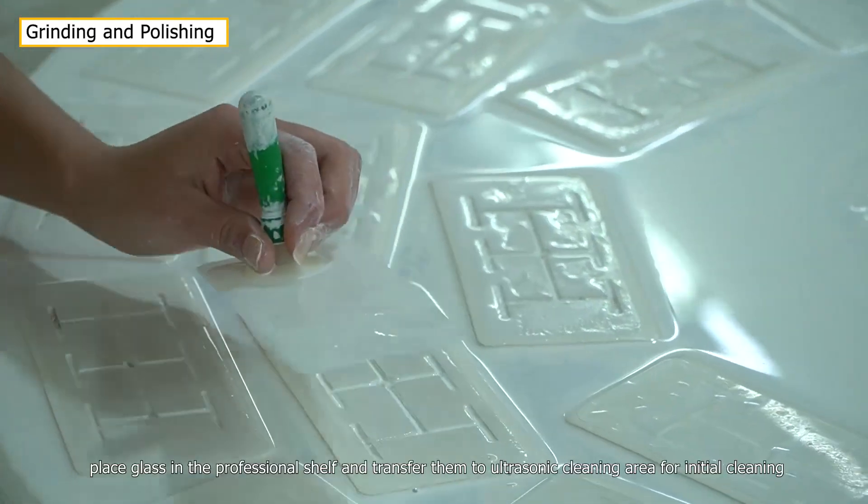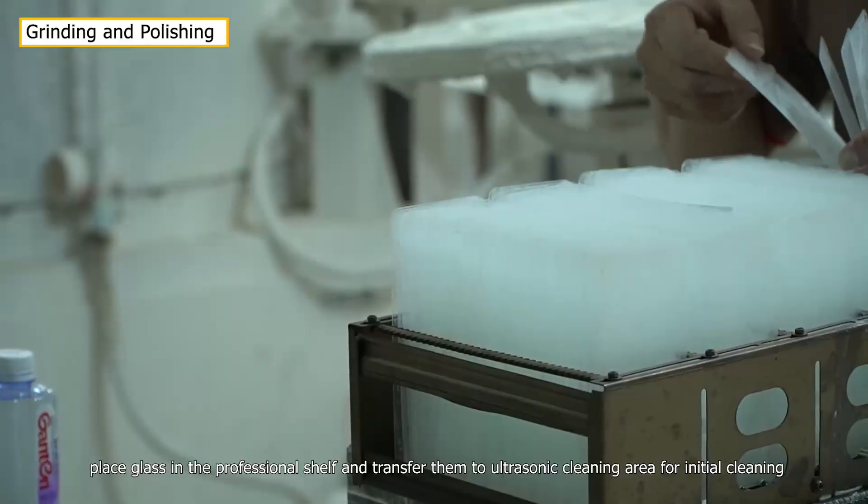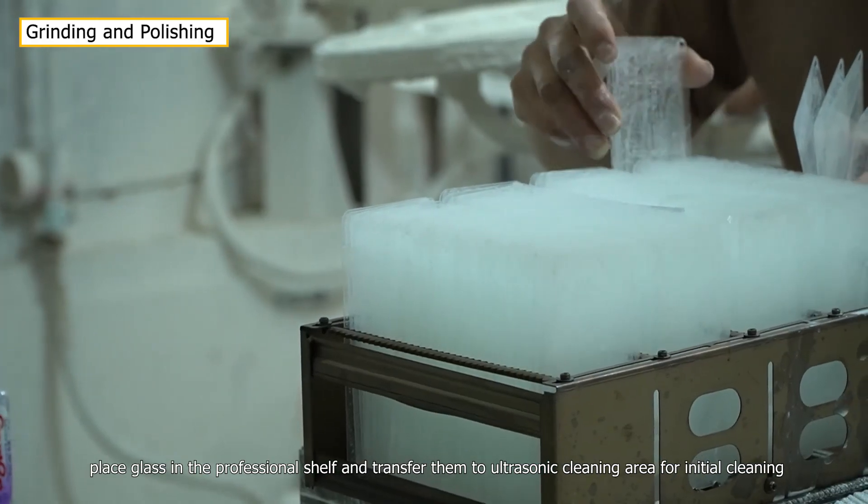After grinding, glass pieces are placed in a professional shelf and transferred to the ultrasonic cleaning area for initial cleaning.